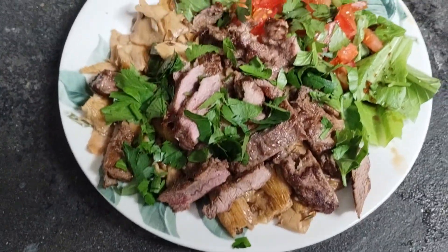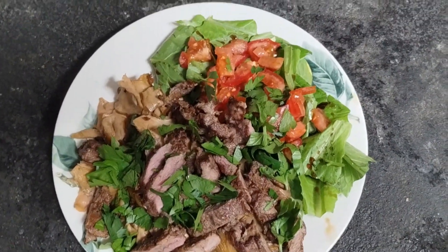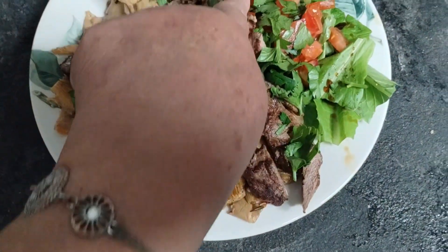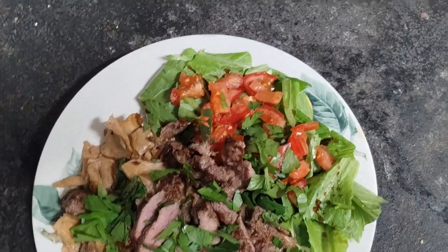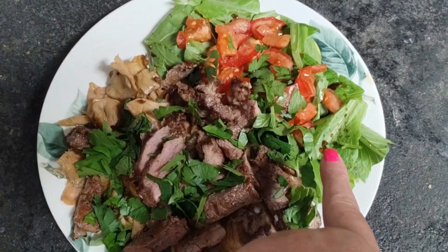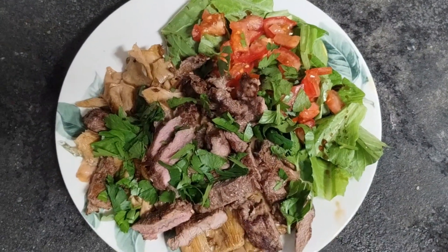The only thing that did not come straight from the homestead are the tomatoes — there they are — and the balsamic vinaigrette that is on the salad. Everything else is from farm to table.